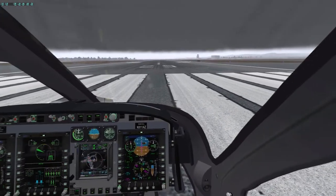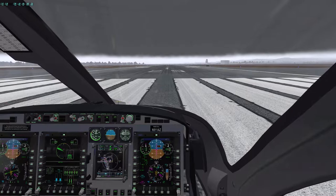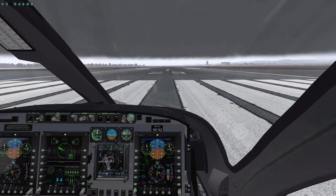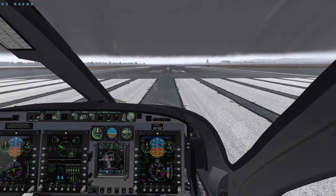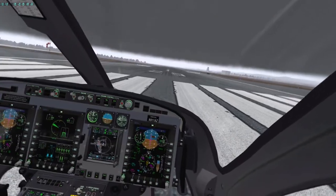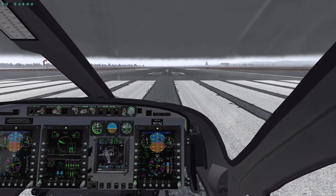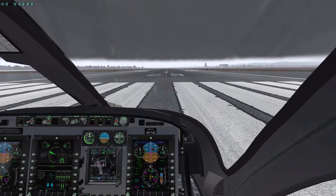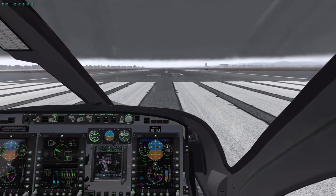By 'basic' I mean airspeed hold, heading hold, vertical speed hold, and altitude hold — those are the things we're going to cover. I'm also going to use the nav hold, but we'll get into all the nav options in another video.